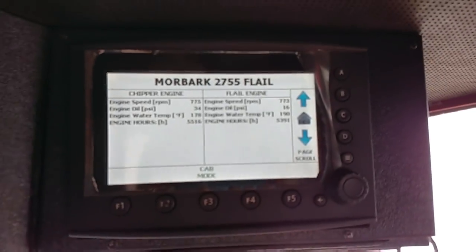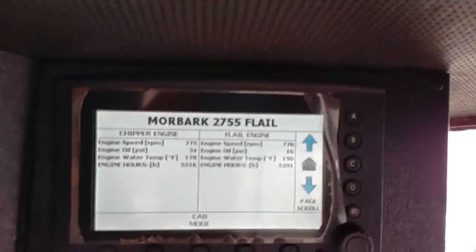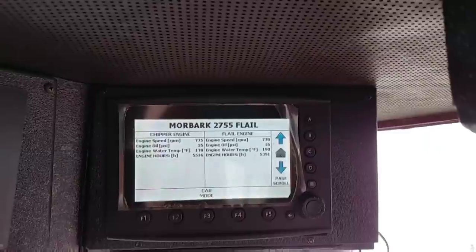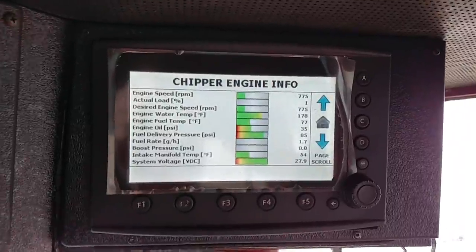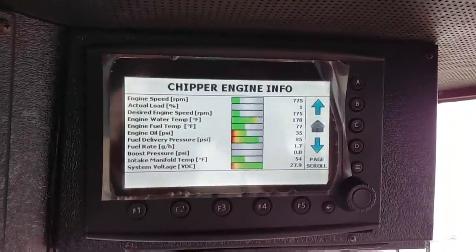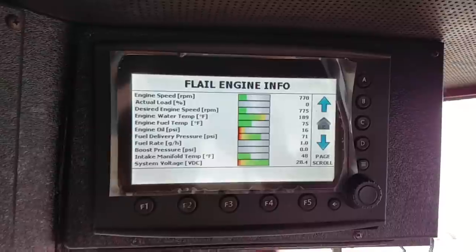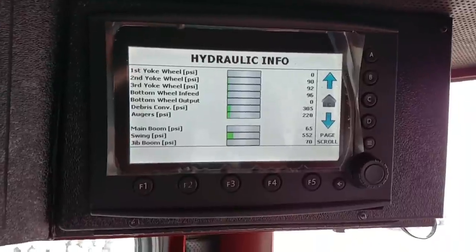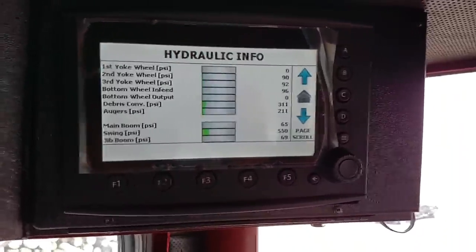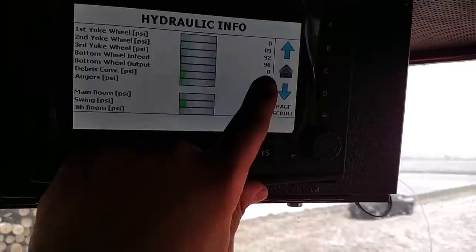What I've got going on is this. Get up here to my computer screen and I'll show you what we're dealing with. So if I scroll through, everything's fine through here. That's my chipper engine information. That's my flail engine information. All that's fine. But here's where I get issues — I've had a couple issues here and I've dealt with them probably for a year now and it hasn't given me any problems. But right here, it shows zero pressure there and zero pressure there.